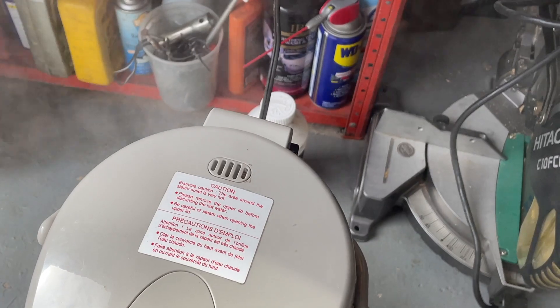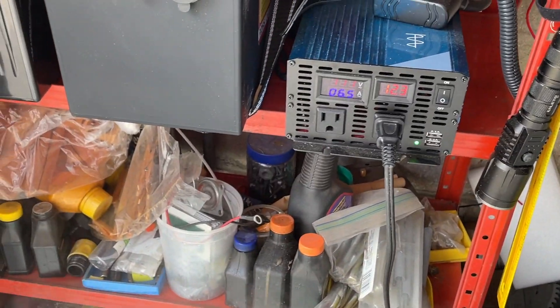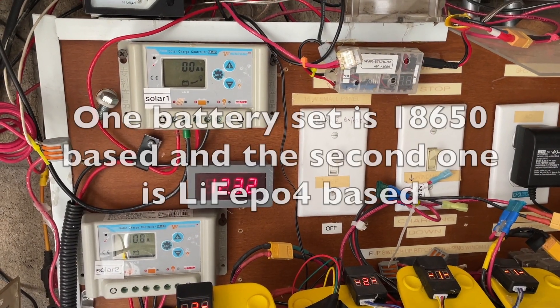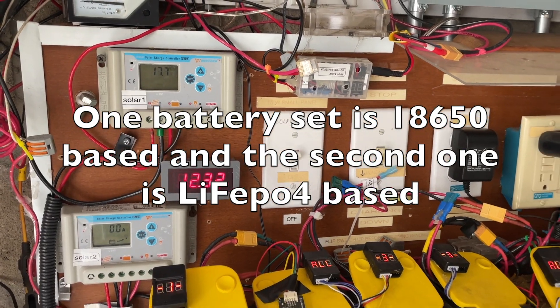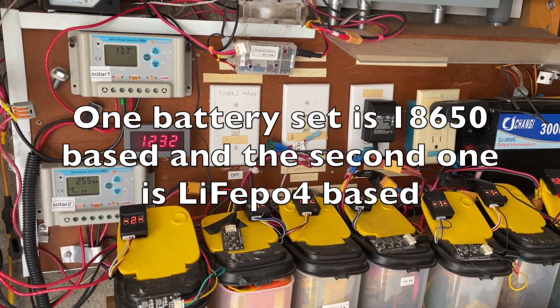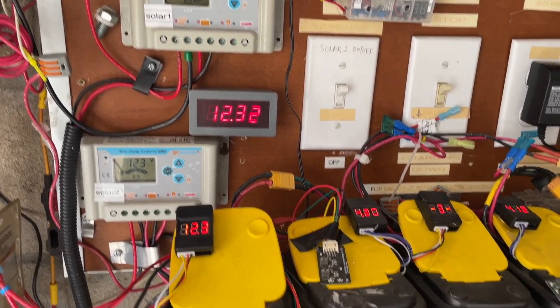So here's the water boiling — not the electrical system giving off some magic smoke. This is an update on my solar backup system. This is actually a two-in-one system, and I'm going to explain what that means.